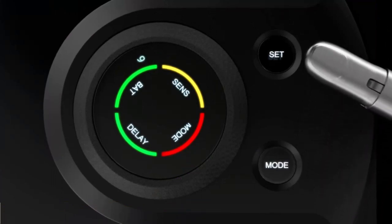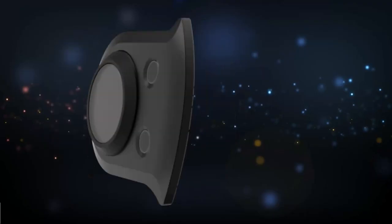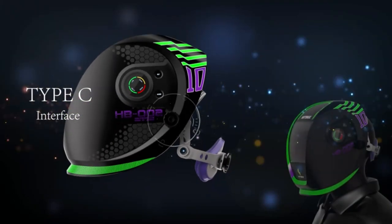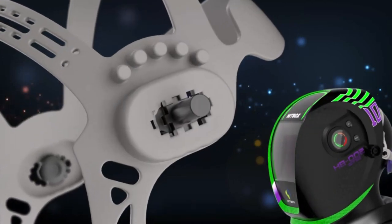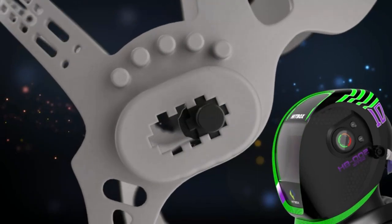The Hitbox features a 3.94-inch by 3.74-inch wide viewing screen powered by updated TrueColor technology, restoring every detail of working conditions. This welding mask features 1112 optical clarity for improved visibility and reduced eye strain.